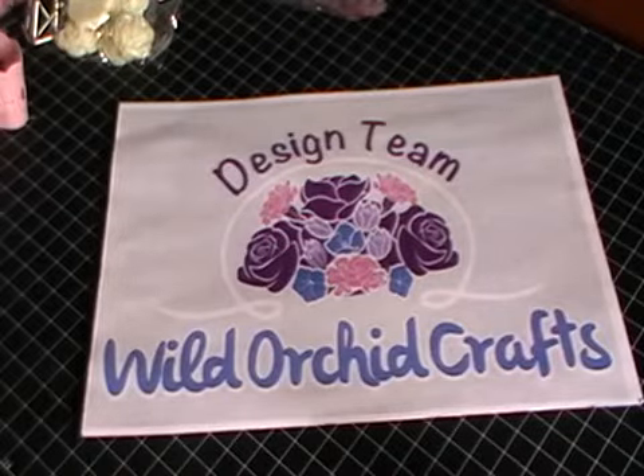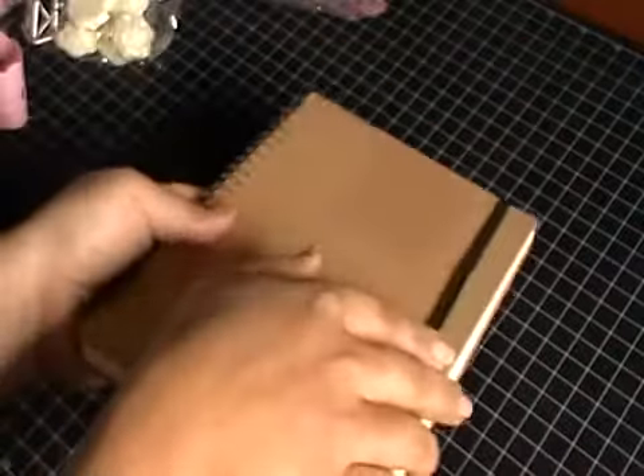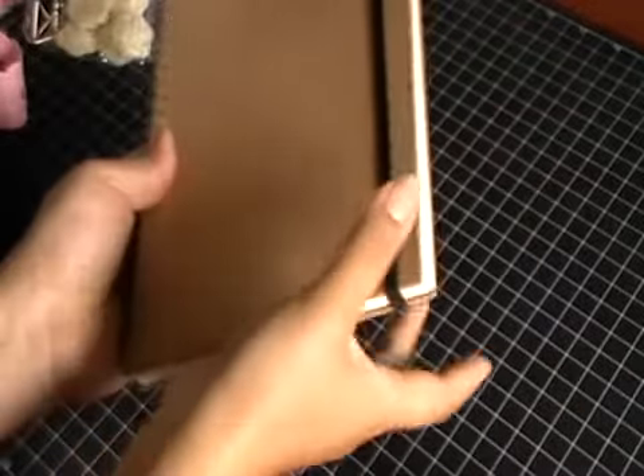Hi everyone, it's Shilpa here just with a quick video for Wild Doggy Crafts. Today I want to be doing a tutorial video on how I alter an A5 book. I'm going to get started and show you guys what I'll be altering. It is this book here — you can see a bit of residue left behind from the sticker, but that doesn't matter because they'll be covering the front and back. It's closed with this elastic here and it's just really nice quality colouring paper.